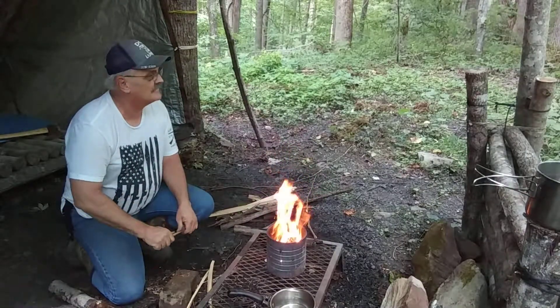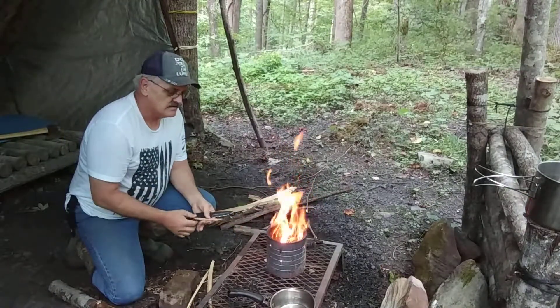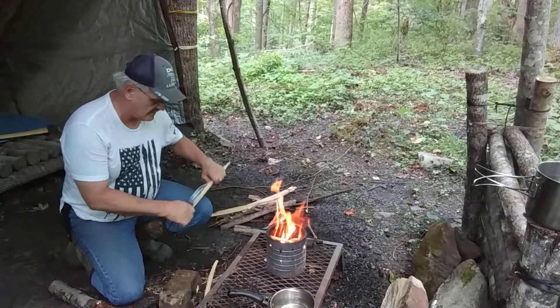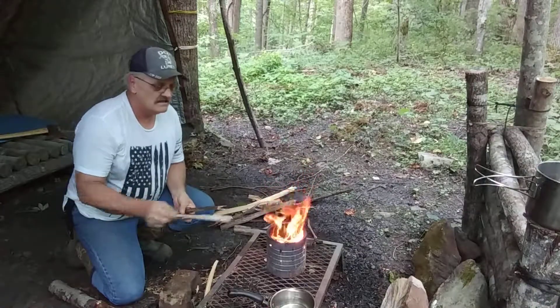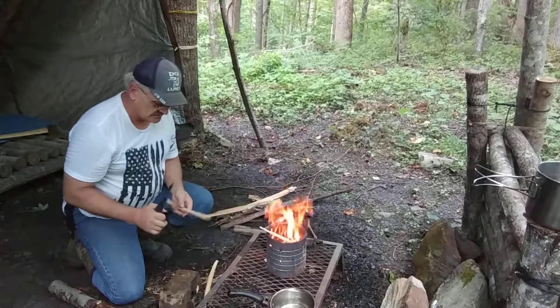I'm not all that hungry — I might not even cook anything today. I might just make a cup of coffee and do some work around camp. I don't have enough followers yet or I would do a longer video and move my camera around more. Right now it's still just about a 10-minute video, so I'm going to check on this in just a minute.